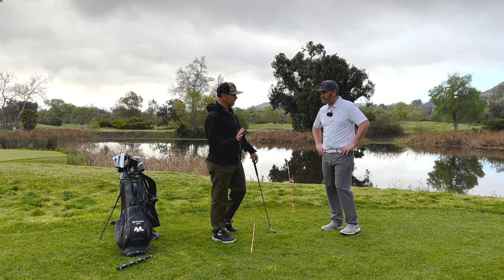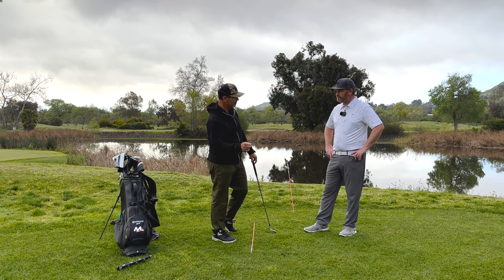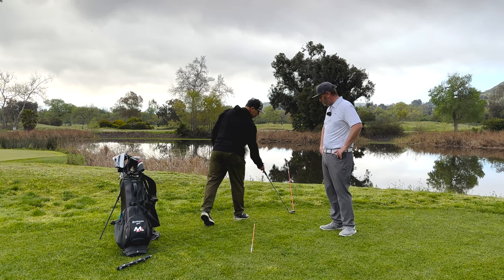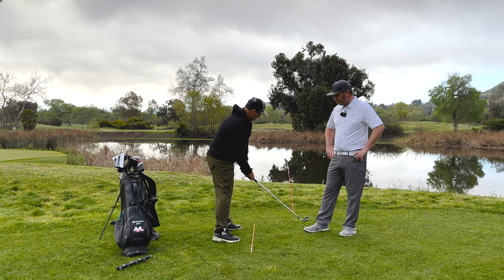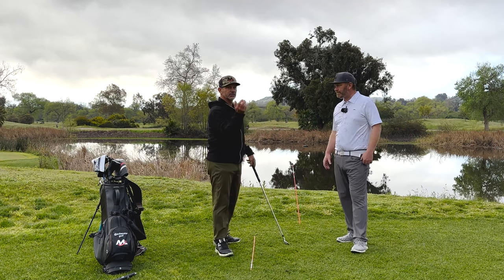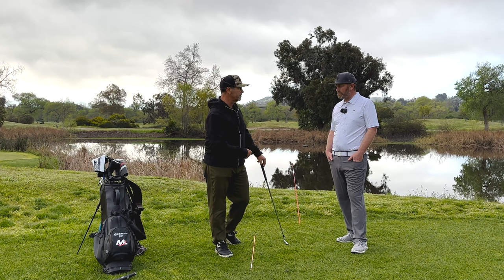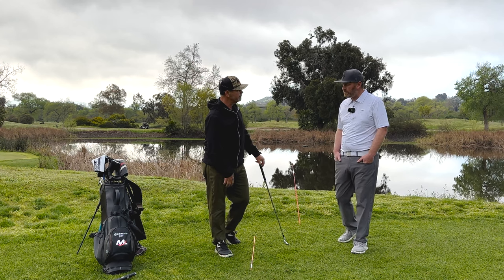I would almost rather see most amateurs err on the slightly open side and be too open than the other. We set up this training station here so that you understand that this is your toe line and this is your start line. I would love for amateurs to walk in and align this to here and get every single ball to start to the right some amount. Get that thing starting to move left just a little bit. If that thing is moving left and going left, you're off — you've got to have a little more right side bend and start a little more right.